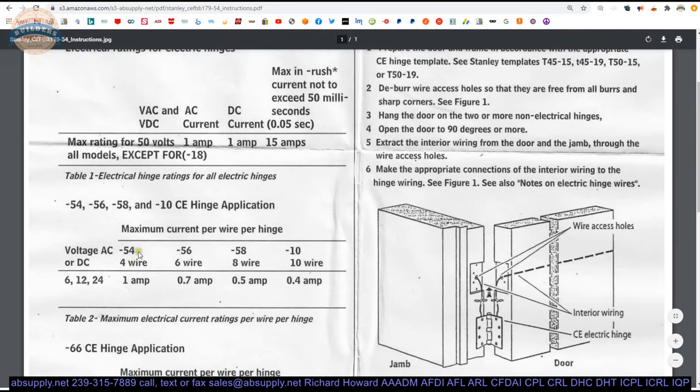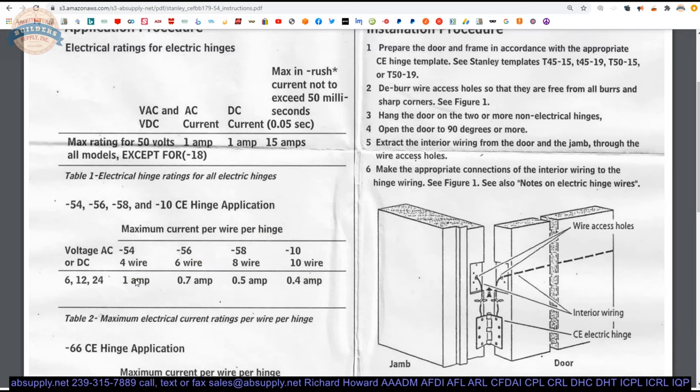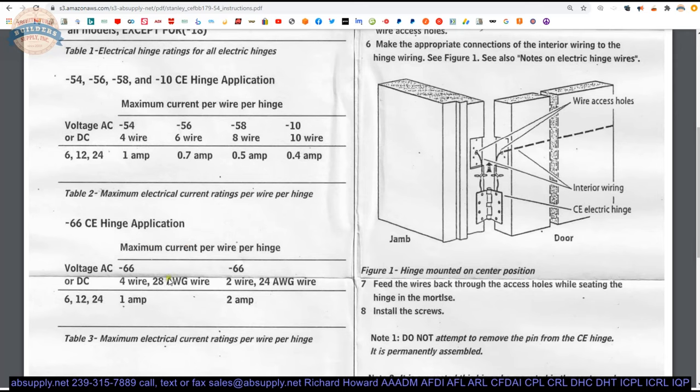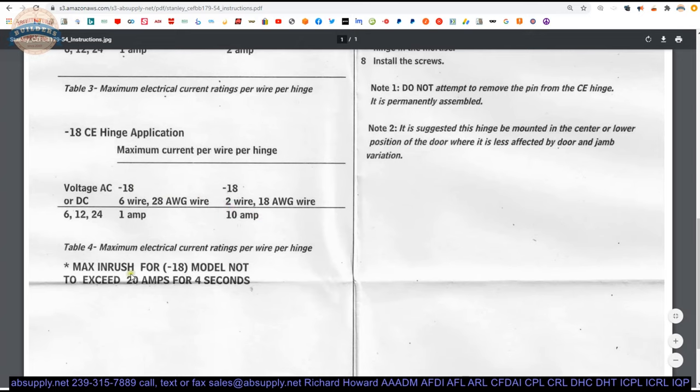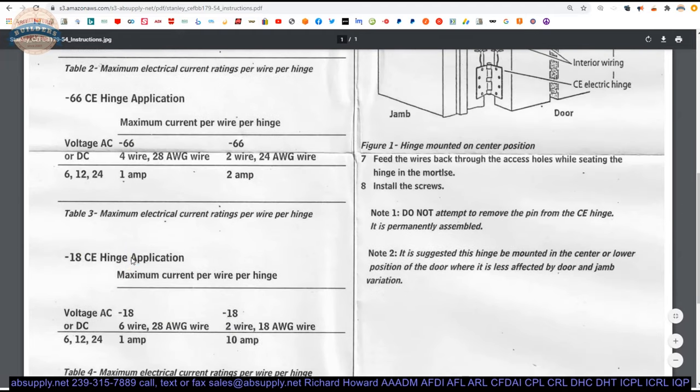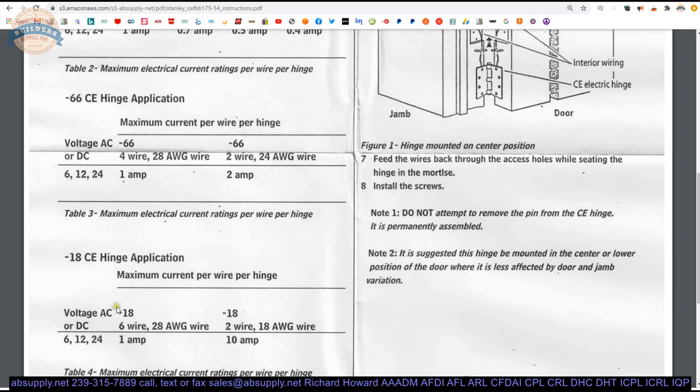Looking through the documentation, the different part numbers — dash-54, -56, -58, and -10 — tell you the maximum amp continuous per wire. People will double up wires to run more amperage by tying off one pair and treating them as one wire. The dash-66 has four at 28 gauge and two at 24 gauge, giving two amps. The dash-18 is the 18-gauge version allowing 10 amps continuously, with max inrush not to exceed 20 amps for four seconds.